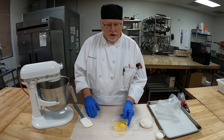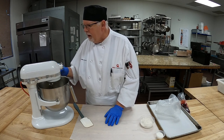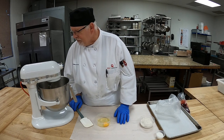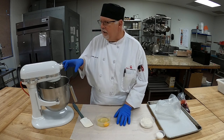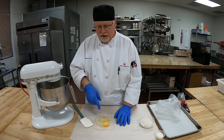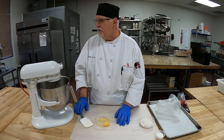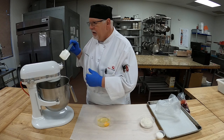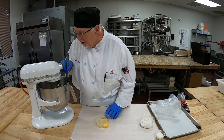That looks good. I'm going to start adding our egg white first — make sure that gets mixed in. I'll wait until it's incorporated completely, then scrape down the sides, turn it back on, and add our whole egg. We want to make sure the butter doesn't come through — that's such an important part of the creaming process. We don't want melted butter, but we do want it soft.